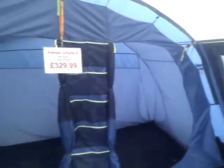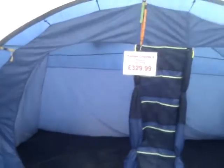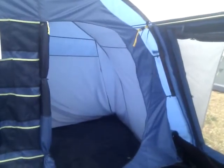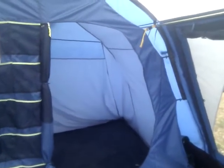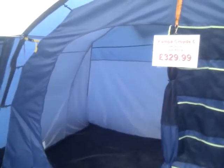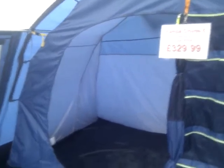Bedrooms at the back here — one large bedroom with a large sleeping area and a smaller sleeping area. The smaller one will take a double air bed comfortably; the one on the left will take a double and a single comfortably. If you're on air beds, or you can use roll mats and fit more people in. There is a dividing curtain which can be zipped out — or zipped up in fact — and that would just make the one big bedroom.